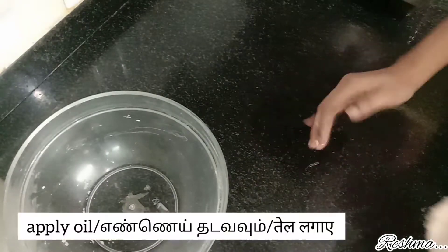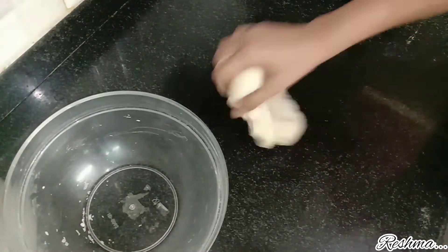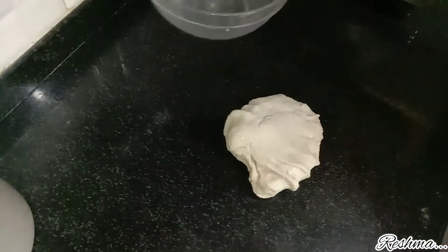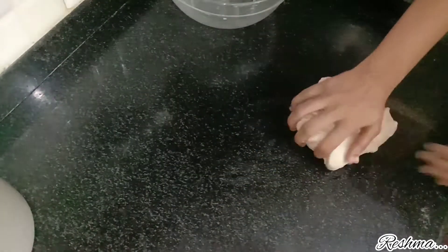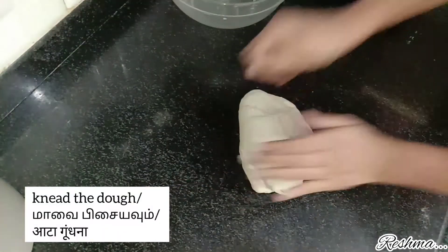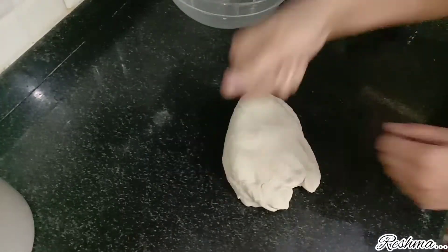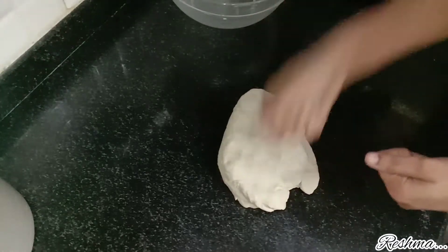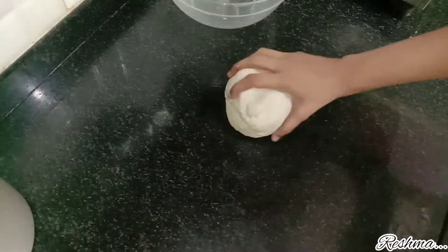Knead the dough well. Before that, apply some oil over your table that you are working on — it will prevent the dough from sticking. Kneading is a very important process in parotta making. Punch the dough as I am doing and just hit the dough onto the table so that the kneading is done properly.